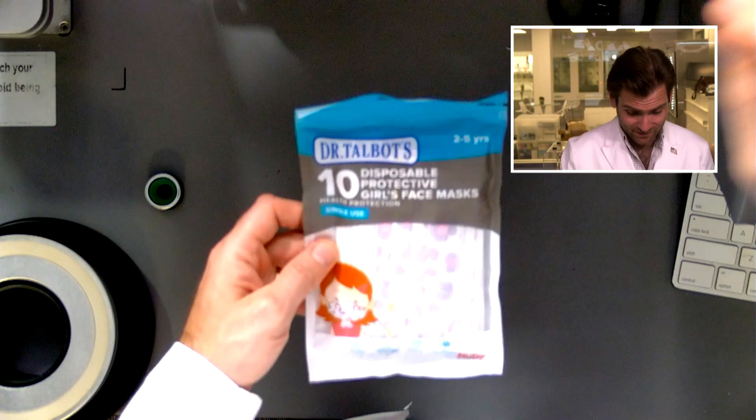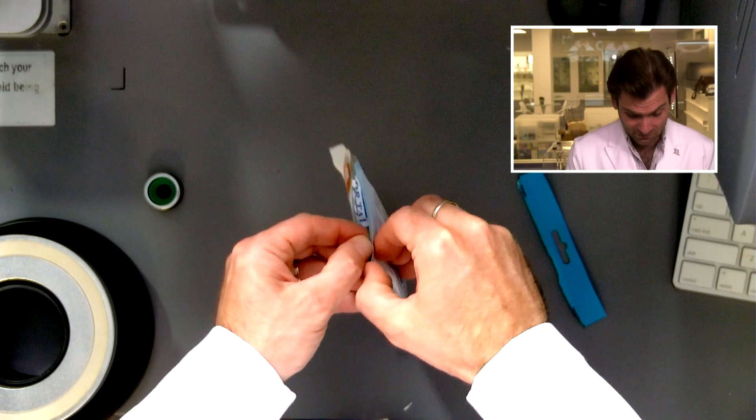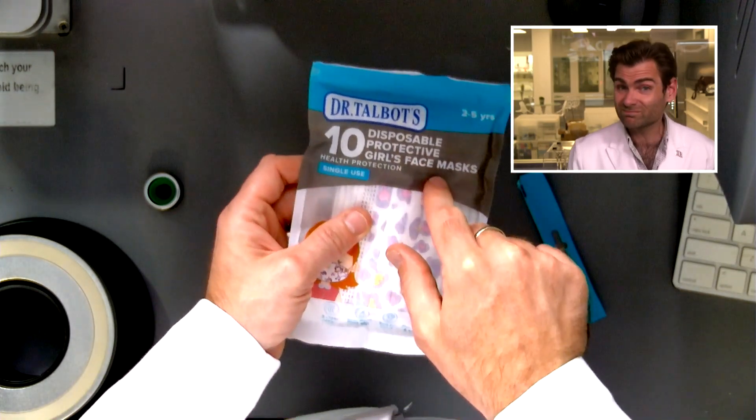Hey everyone, welcome back to the place where we're testing every single mask on the internet — even ones marketed specifically to small girls. It seems weird, it seems like it could work for everyone, but I don't know, let's test it anyway. My son might like these masks — there's nothing wrong with that — but this one's just for girls.